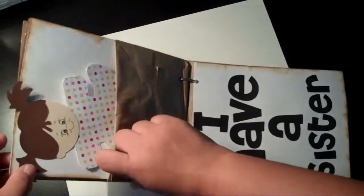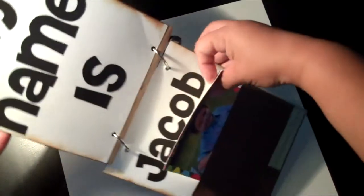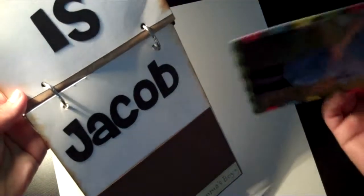I left the pocket as a paper bag, and the last page is 'My name is Jacob' — and this picture he can pull out so you can see who he is. It kind of covers up his name, so he can practice — he already knows how to spell his name, but I just thought it was a cute little touch. And it's true — he is a mama's boy.